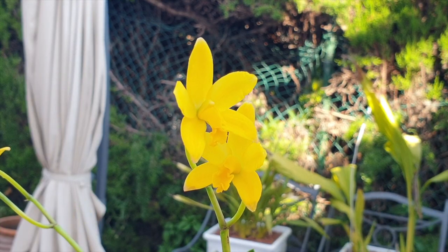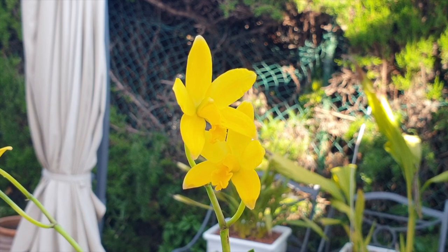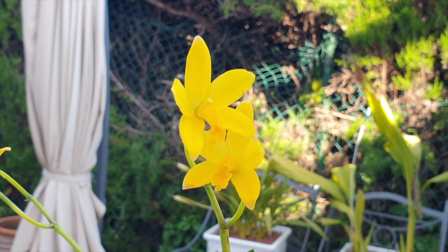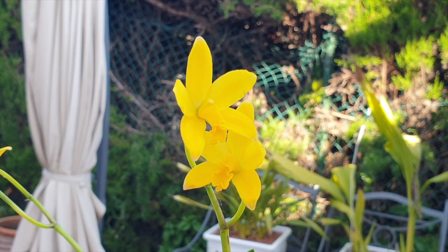Lelya Esarkeana, blooming for an Orchid Ninja. Thank you so much, Snow Dragonka San, for becoming an Orchid Ninja, for supporting my channel, for your comments, for the exchanges that we have in the comments section and in emails. Thank you so much. I so appreciate your trust in the Orchid Ninja community. And here's my Lelya Esarkeana in bloom for you. Beautiful first time bloomer.